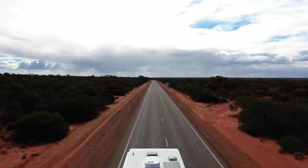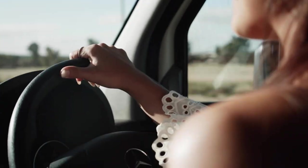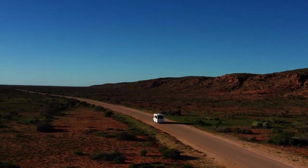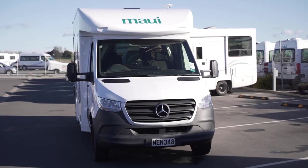Welcome to your camper. This will be your home while you're travelling. This tour will familiarise you with the camper so you know a bit more about it and where to find everything. It may seem like a lot to take in at first, but don't worry, you'll be a pro within a day. Let's take a look.